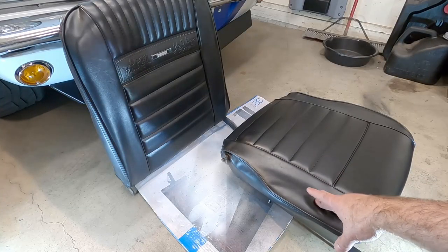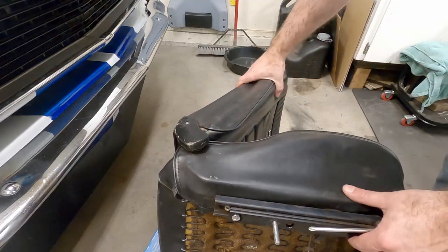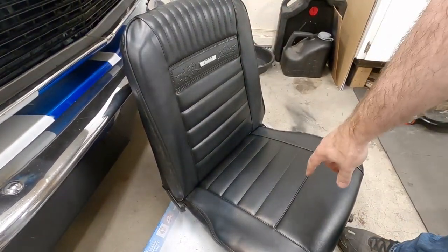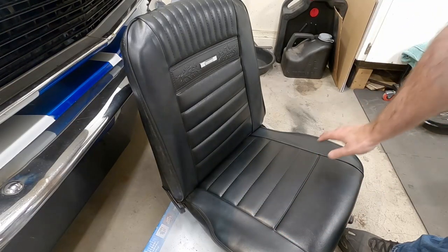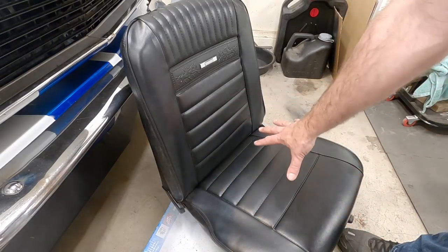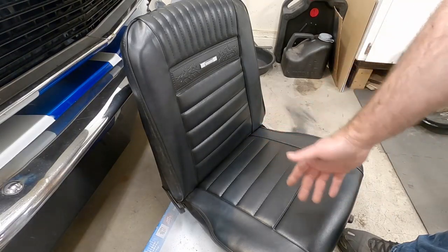From here we're just going to put the seats back together and we'll be done. I'm going to let the seat sit in the garage overnight and let the paint fully cure. It's dry - you can sit on it - it's been half an hour and it says dry to the touch after half an hour. But I'm just going to let it sit overnight, let the paint do its thing, and then I'll put them in the car in the morning.